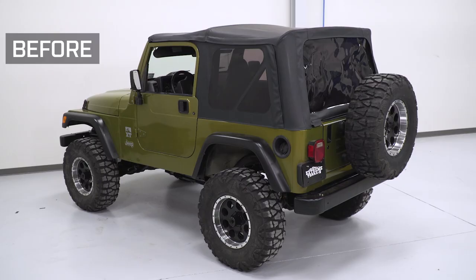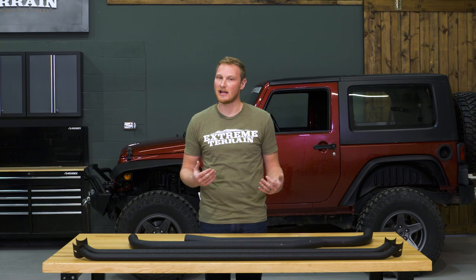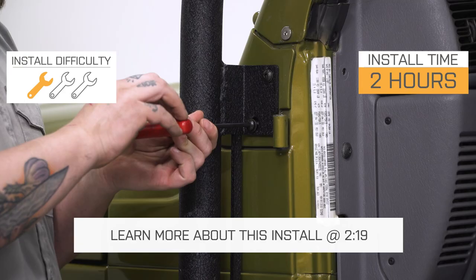This Barricade roof rack is for those of you that have a 1997 to 2006 TJ that are looking for a way to carry more gear on your Wrangler. TJs are very small on the inside, especially if you have a rear seat installed. There's not a lot of room for gear, so if you're looking to carry some larger stuff or just more stuff, a roof rack is a great way to go.